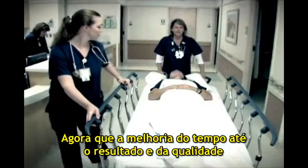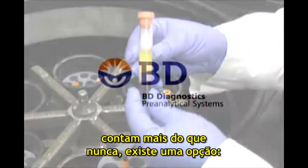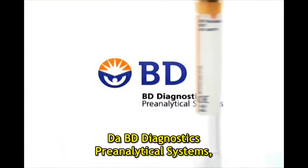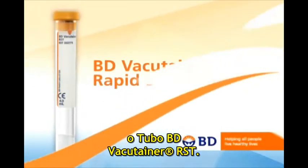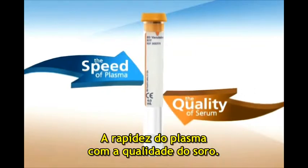Now, when improving turnaround times and quality count more than ever, there is a choice. From BD Diagnostics Pre-Analytical Systems — the BD VacuTainer Rapid Serum Tube. The speed of plasma with the quality of serum.